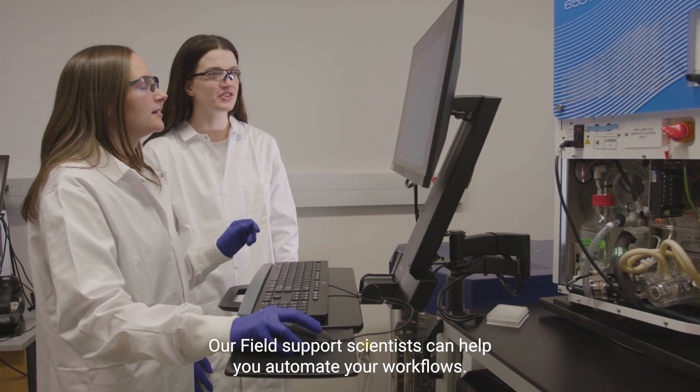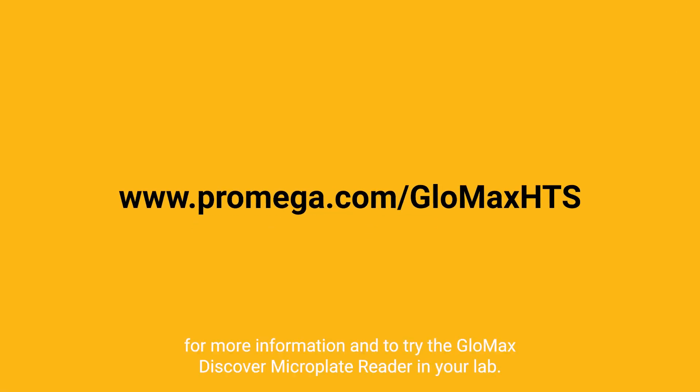Our field support scientists can help you automate your workflows. Visit promega.com today for more information and to try a GloMax Discover Microplate Reader in your lab.